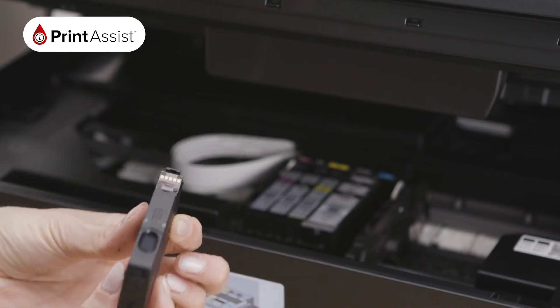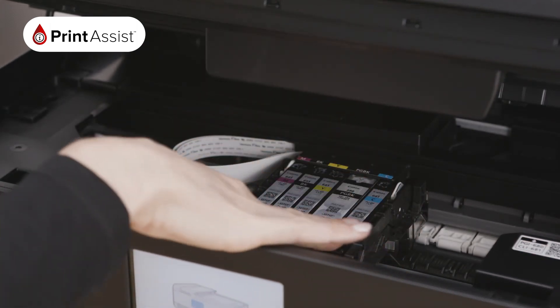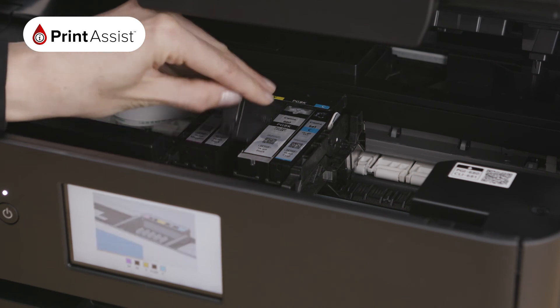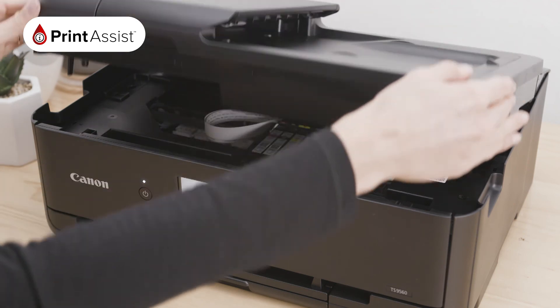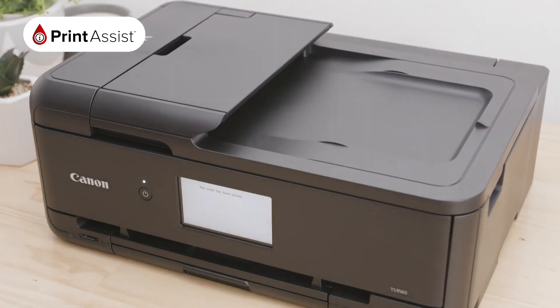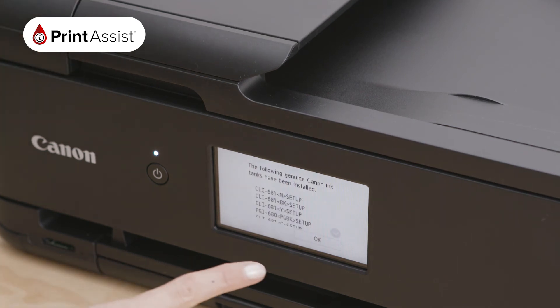When it comes time to replace an empty cartridge, simply reverse the process. Use your thumb to pinch in this tab and release, and simply lift out the empty cartridge. When you are finished installing or replacing, close the lid. The printer will restore the printhead to its printing position inside the machine and ensure proper alignment.